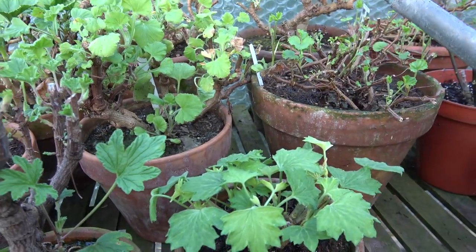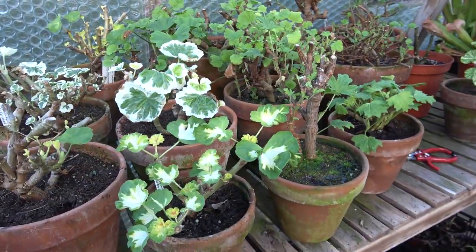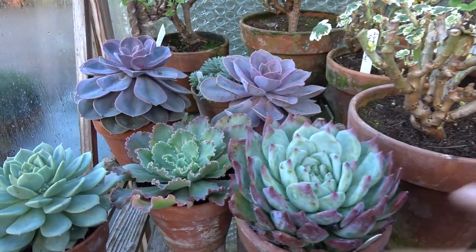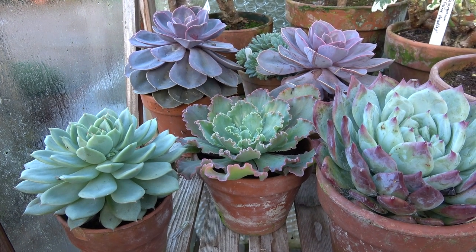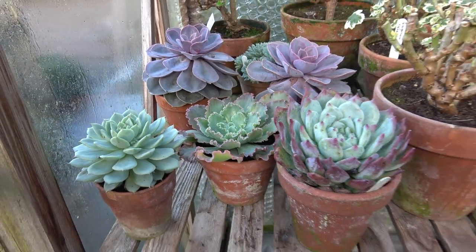We need to keep that foliage as dry as possible. That's the same with all pelargoniums and pretty much the same with the lovely echeverias — they want to be on the dry side, but if they feel very dry and light in the pot I would give them just a drop of water. So it's water sparingly and only occasionally.